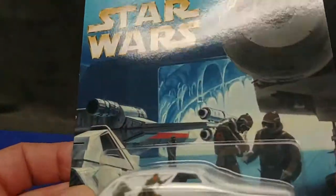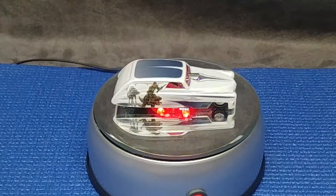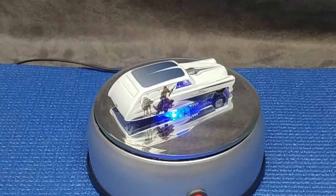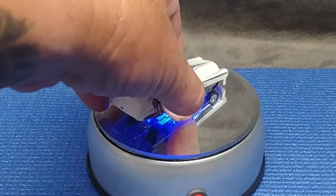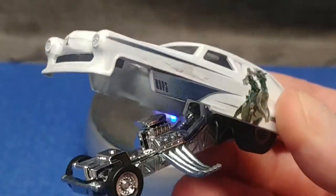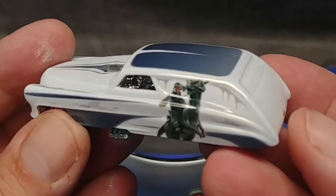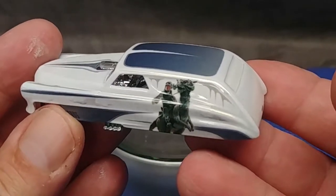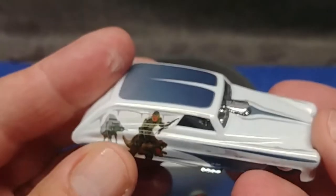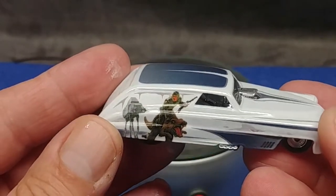Let's get this out of its package and have a closer look. There it is — it is a funny car, haha. Look at Luke on a Tauntaun there — that's a very nice look, really cool.